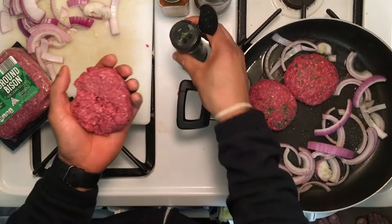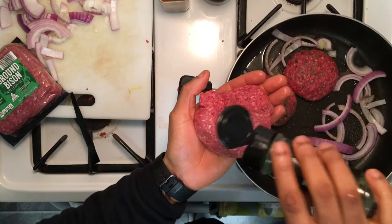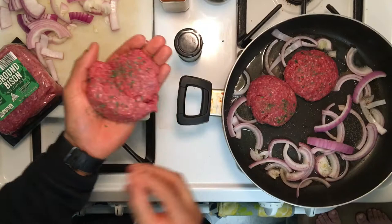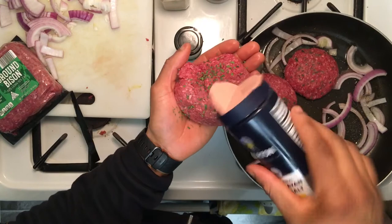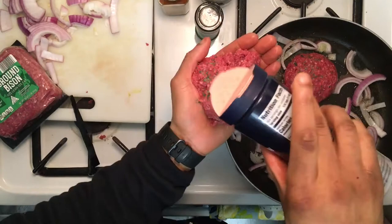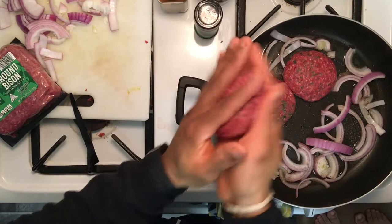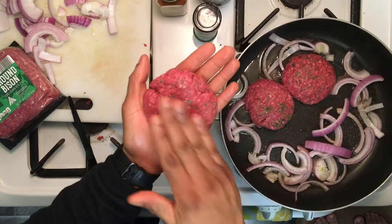Taking our parsley, sprinkle it on. Then we're taking our pink Himalayan salt and sprinkle that on top just like that. Flipping it right in the hand, roll him up, flatten him out.